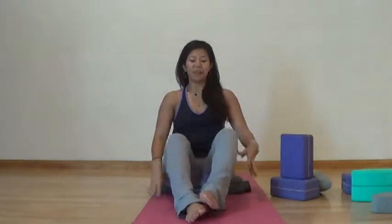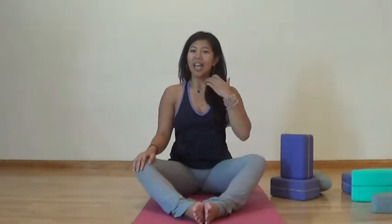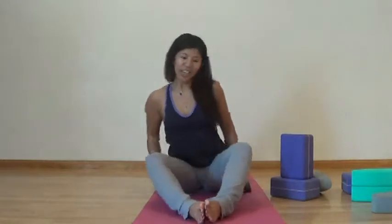Our second yin posture will be full butterfly. You're going to take your feet together and let your knees fall to the sides. Often we see full butterfly with our legs closer to the groin, but you want to extend your legs out so that you can target your hips back behind you. Scoot out any extra flesh, let your pelvis tilt forward. You can bring some blocks of support underneath your knees, and you can get rid of them once you don't need them anymore.